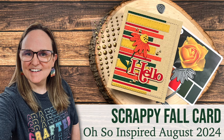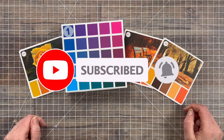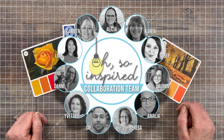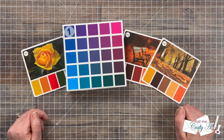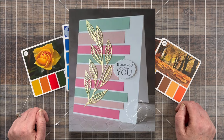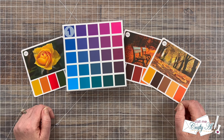Hello crafty friends, my name's Alicia but you can call me Crafty Owl. Welcome or welcome back to my channel. Today's video is part of the August 2024 Oh So Inspired Collaboration Hop — a collaboration I host each month on YouTube where the team and I take inspiration from the same creation and make something new. This month we were inspired by a card created by Lorraine Sish, who is at Stamp with Lorraine on Instagram. I'll have a link to her card and Instagram account in the description box below.